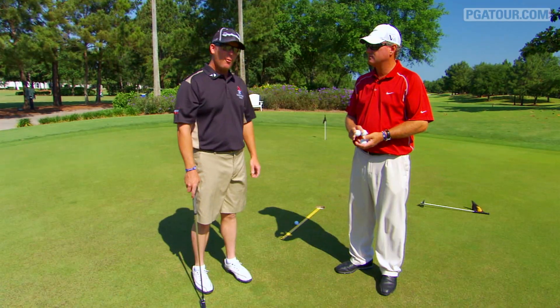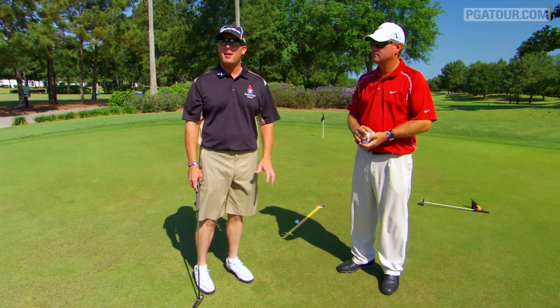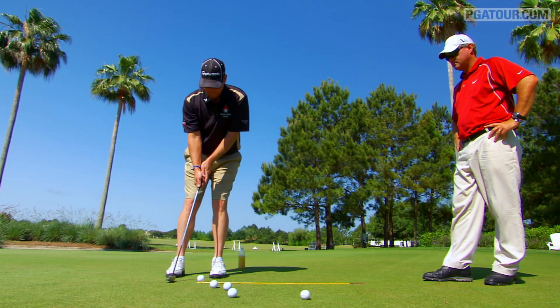It's really helped my putting this year. I wasn't so sure about it right away, but after spending some time on it, it's really, really helped my putting because it's instant feedback — right away if it's a good putt or not.